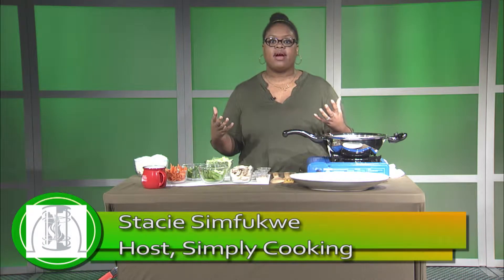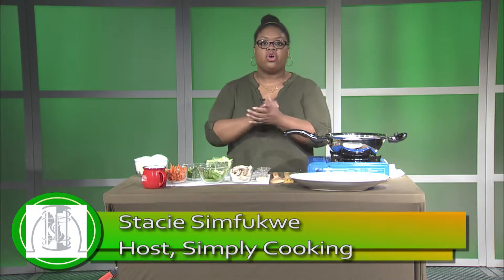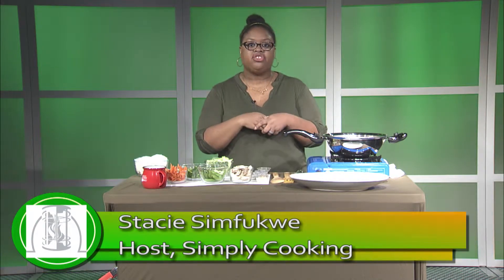Hey everybody, welcome to Simply Cooking. I'm your host, Stacey Simfugwe, and today we're going to be making a stir-fry vegetable with udon noodles. So let's go ahead and get right into it.